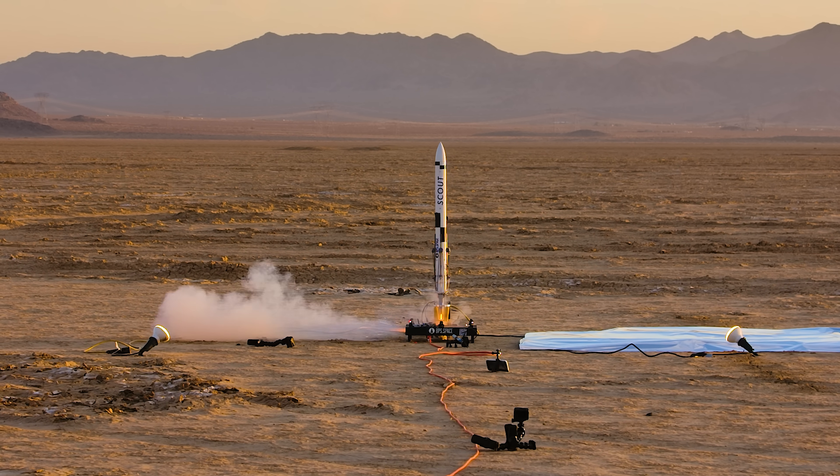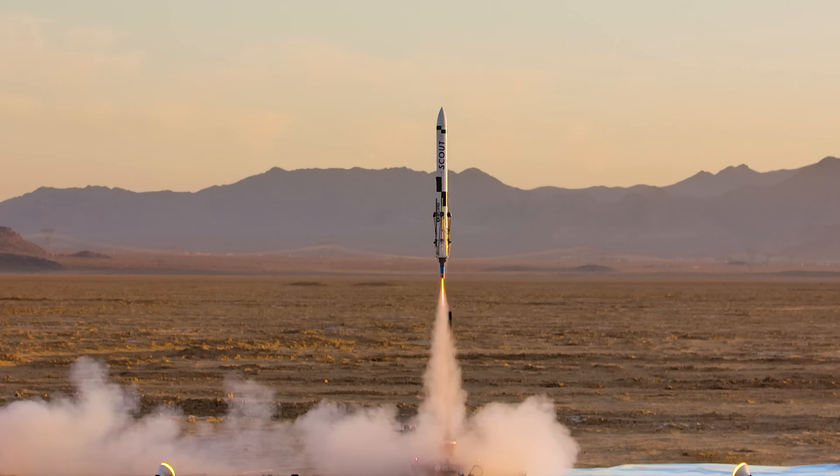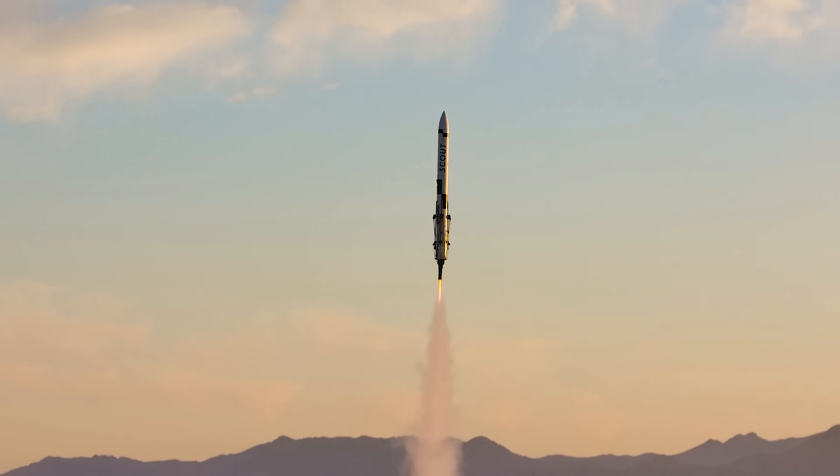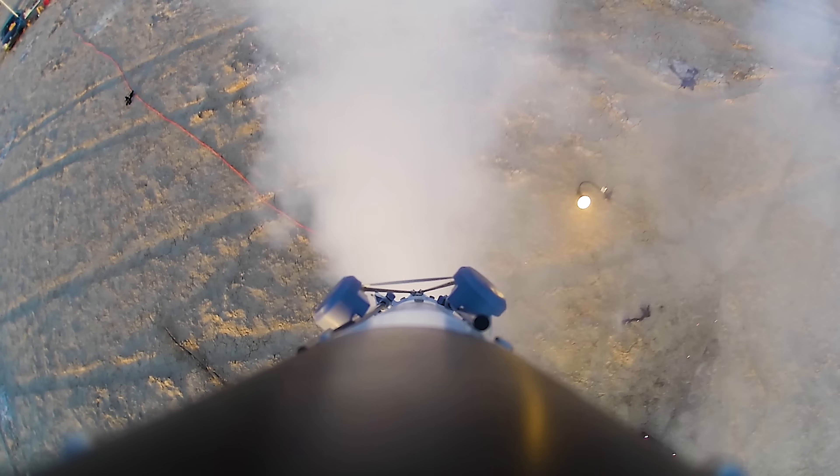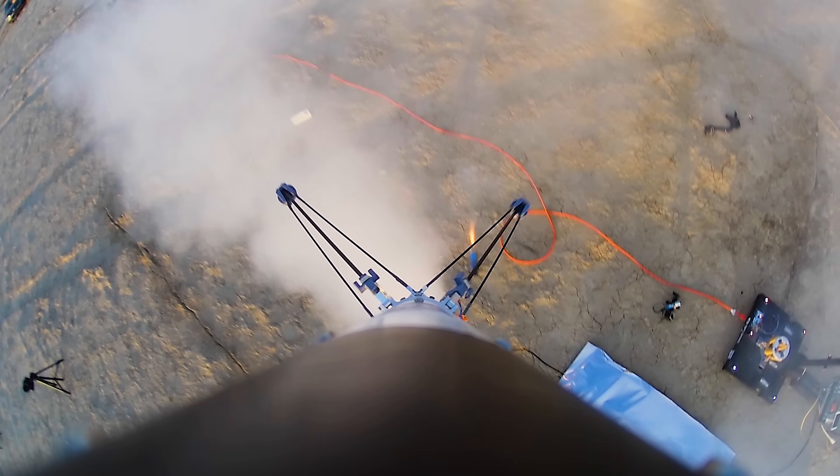This is Scout F. It's the sixth generation of Scout rockets that I've built. I started this project back in 2015 to propulsively land a model rocket, and while this flight didn't work, I'm here today to tell you about why it's closer than it has ever been.